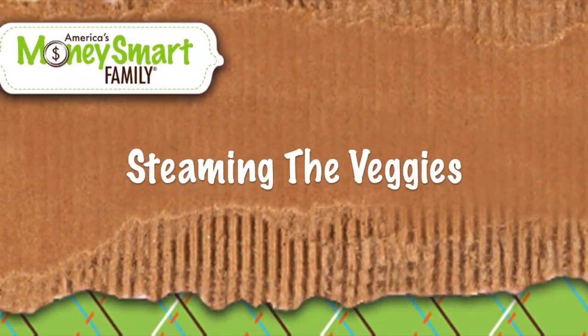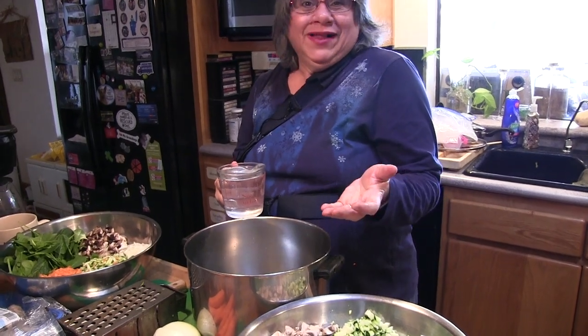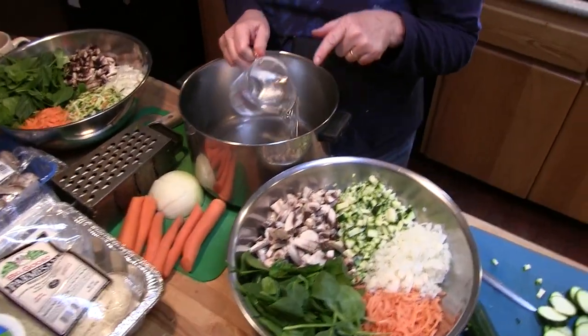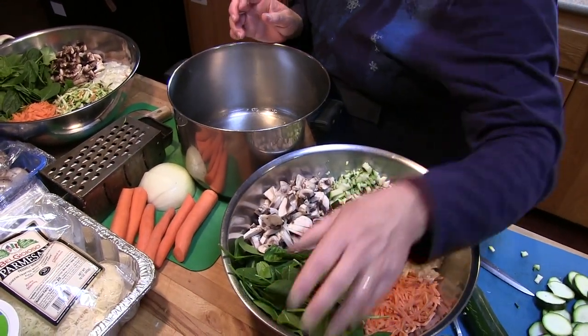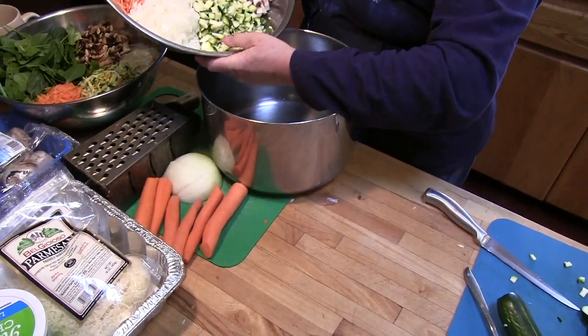I have my eight-quart soup pot and I'm going to put in a cup of water just to get the veggies going. That's all, because the veggies will release water as they cook.